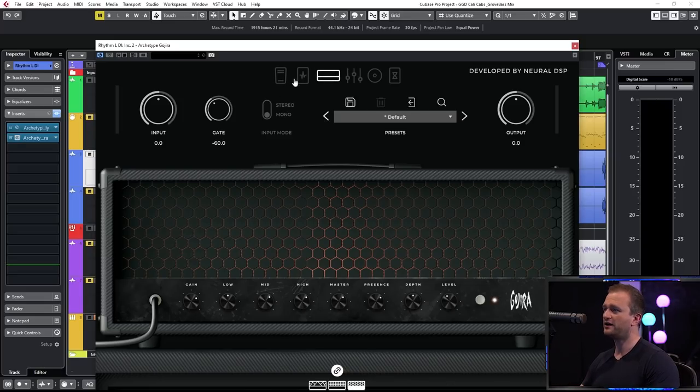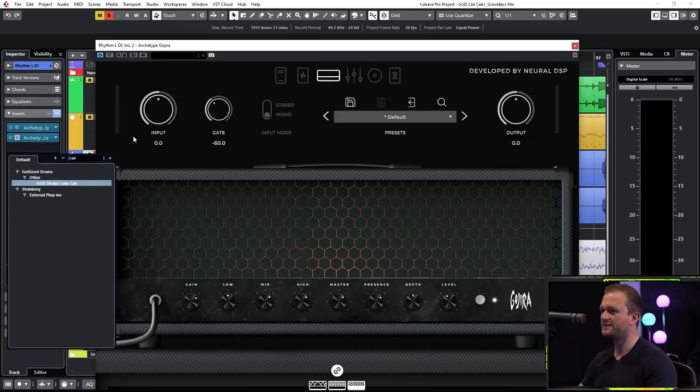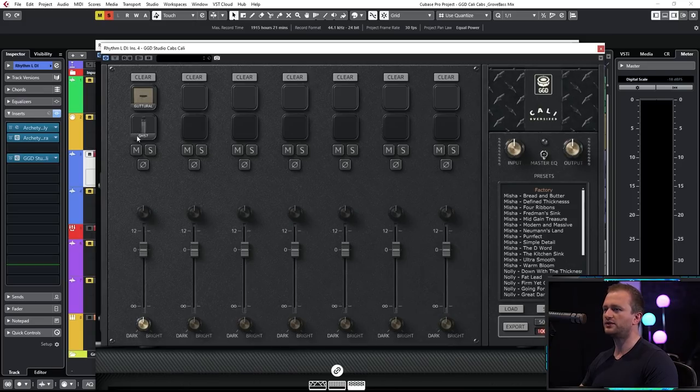We're going to start with the amp itself. Because we don't have a cab sim it's going to sound absolutely terrible. All your white noise dreams have come true there. So we're going to pull up the Cali Cabs now — this is going to make things sound a lot better. We're going to start with the guttural cab with the ancient and venerable SM57, then pull up the massive cab just underneath, take a listen, and balance the two mics out against each other.